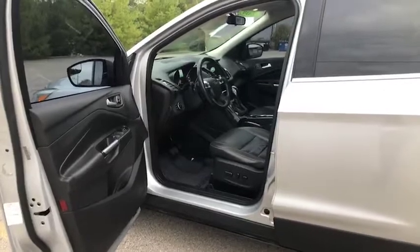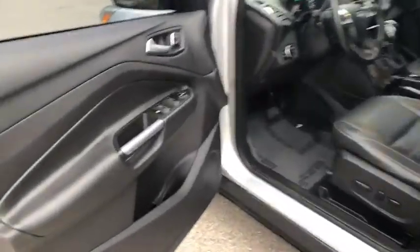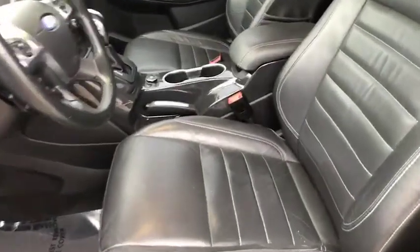All right, we have the doors open. As you can see, this is a silver Ford Escape. It does have the black interior. There's a nice preview of your door panel there. You do have power seats and it is all leather — very comfortable.